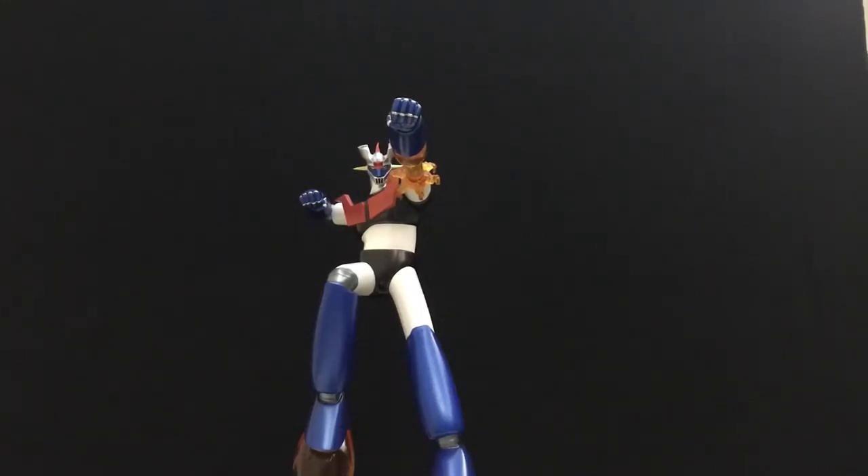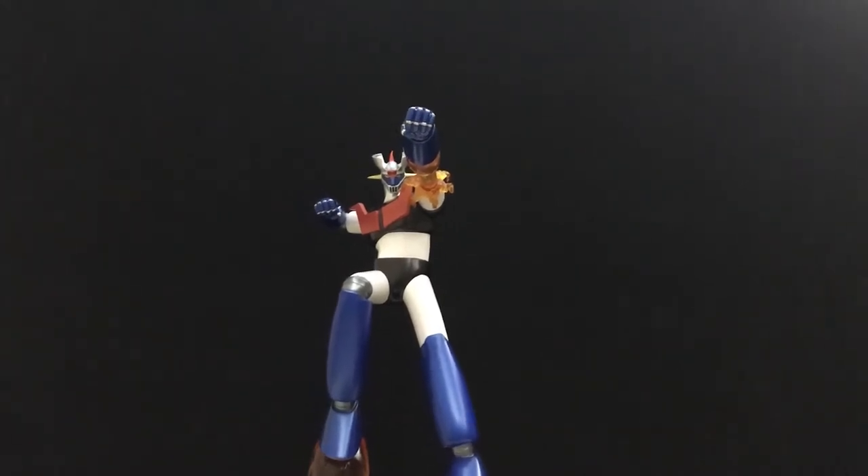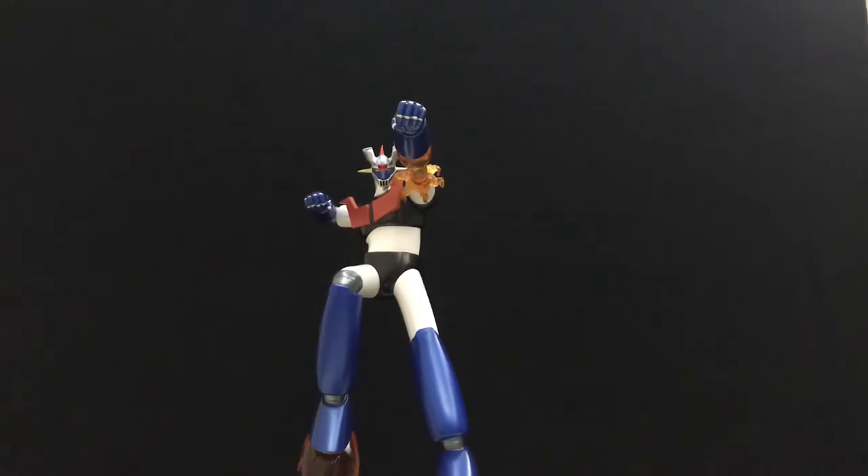Hey guys, I'm back and I just wanted to do a quick video about the latest statue I got. This is the Mazinger Z statue made by HL Pro. The statue is limited to 200 pieces and it is one beautiful beast. This is one of the first statues that HL Pro has done — usually they specialize in vinyl collectibles and nothing this big. I have a lot of their creations in terms of old-school Japan animation, and this is the first time they've done something like this.